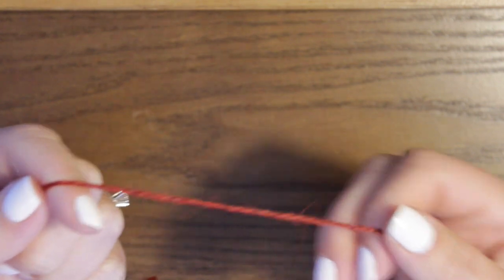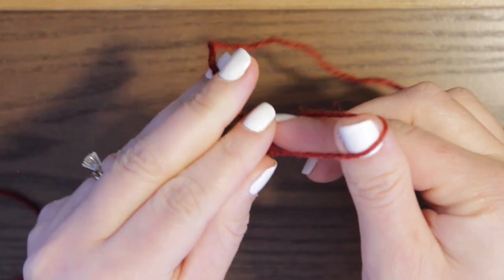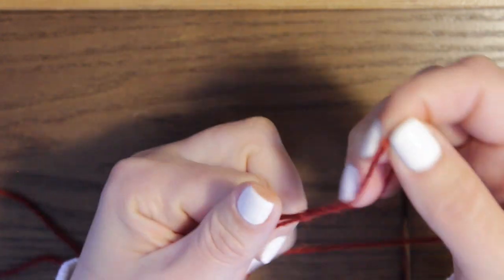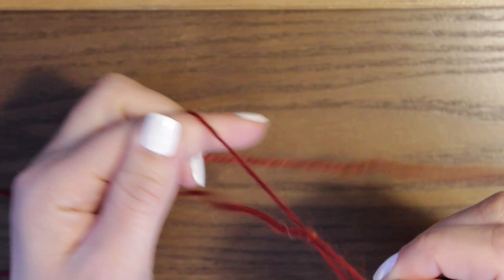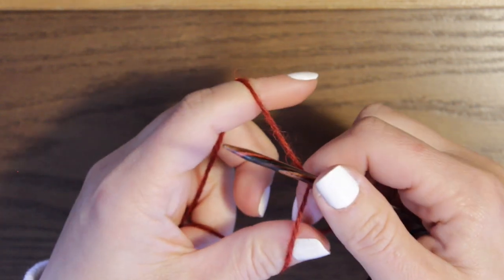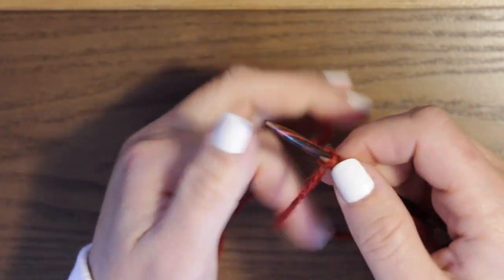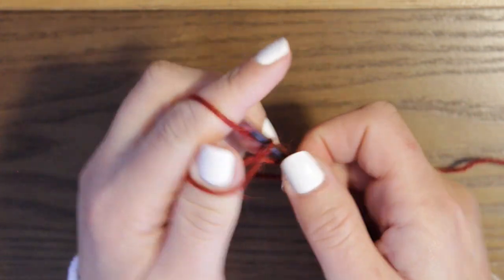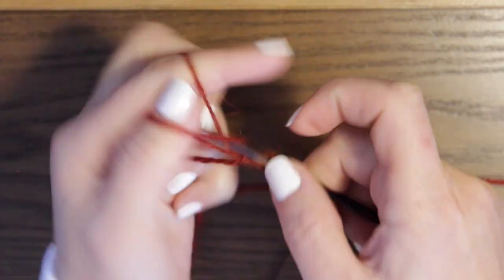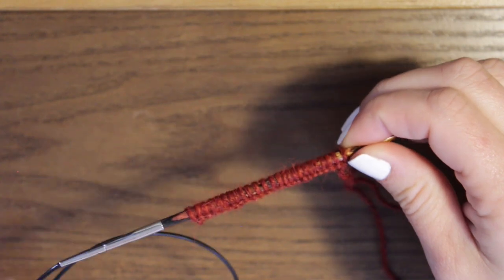To get started knitting the hat, first make a slip knot. Make sure you have enough yarn to cast on 25 stitches. Pinch the two ends together, twist it, and grab the working yarn — the yarn attached to the skein. Insert your needle and tighten that up. We are going to cast on 25 stitches. The slip knot counted as our first stitch, so count from there until you have 25 stitches on your needle.